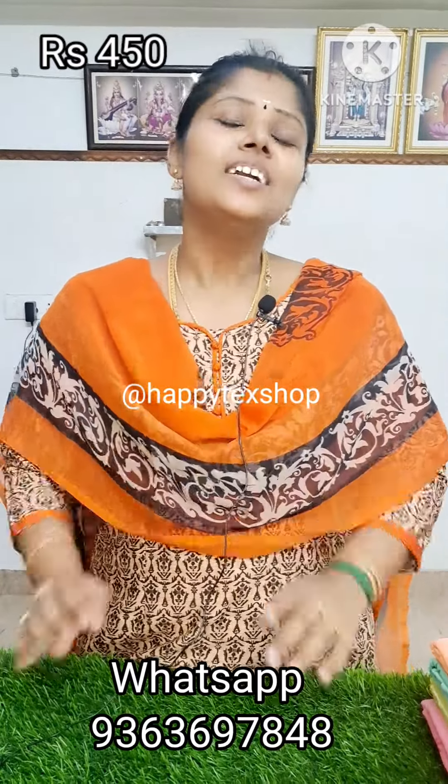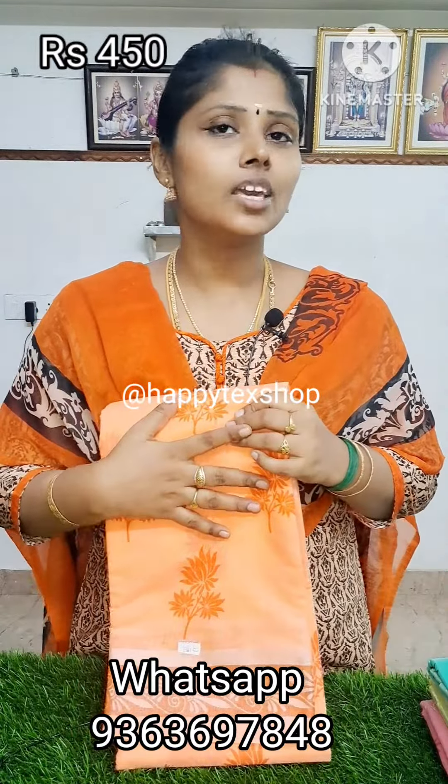Happy Tex! Now we will see the collection here. It's a print sari — this is our production. You can see this print sari; this is our manufacturing sari.